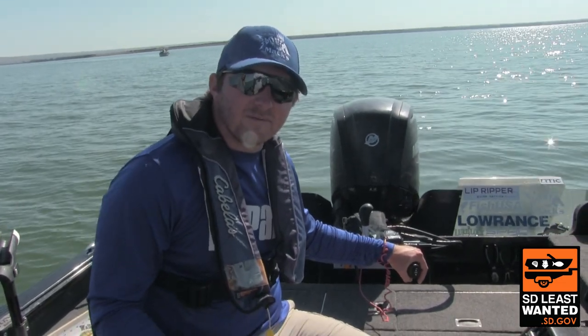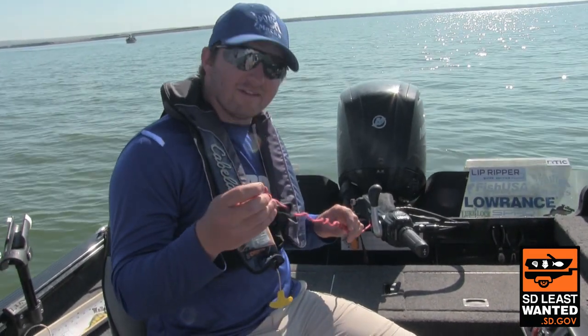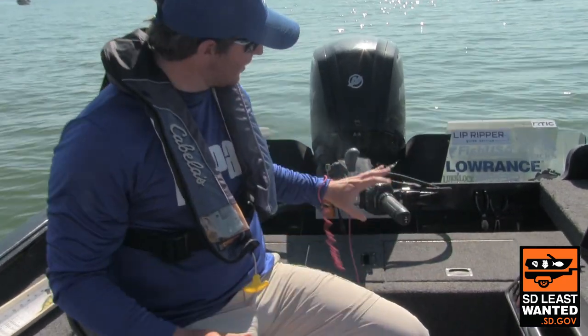Hey guys, one important safety tip we want to remind you about is your kill switch. It's a very cheap and very simple part, but can absolutely keep you safe out on the water. So how this works is, I have this looped around and I'll put it on my wrist.